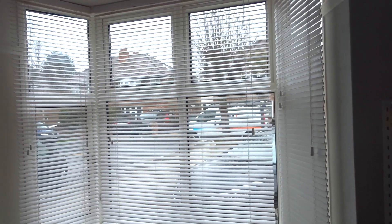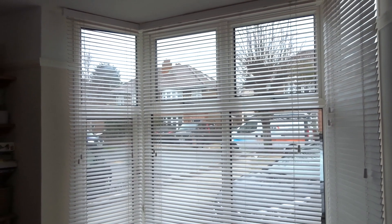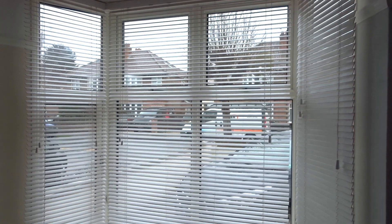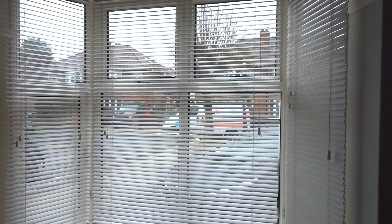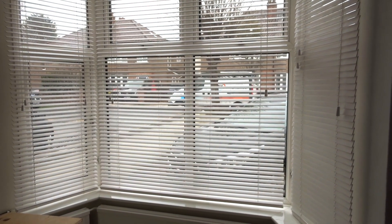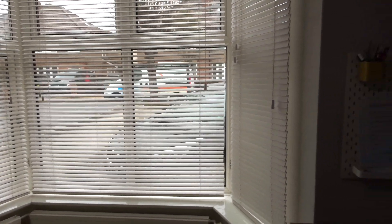My blinds look so clean and fresh now. If you are wondering about painting your blinds and you're hesitating, my advice is to go for it. They turned out so well — I'm so pleased that we went ahead and did this project.